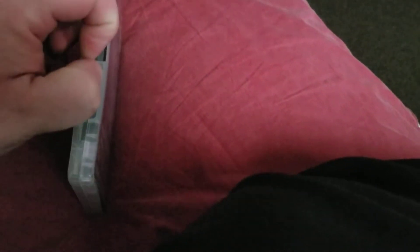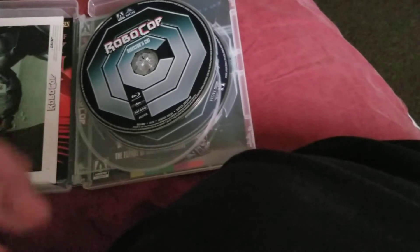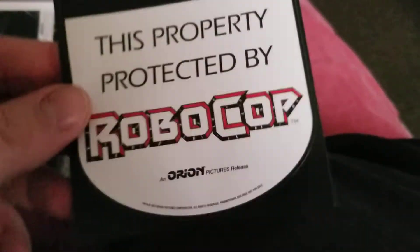Here's the Blu-ray. This does have the reversible artwork, and there are all the same special features I showed you on the back of the packaging before I opened it. There's also a sticker — 'This property protected by Robocop' — which is pretty cool. And then you get these lobby cards from the movie.